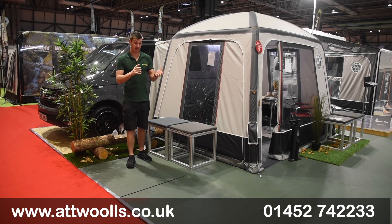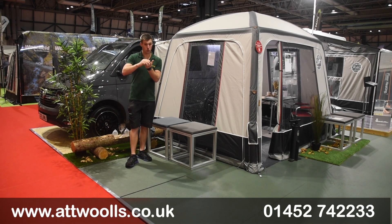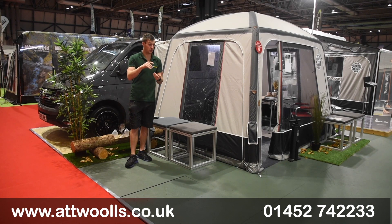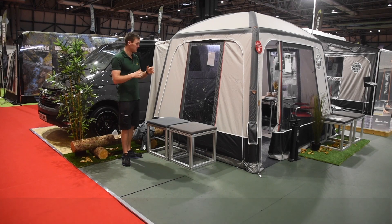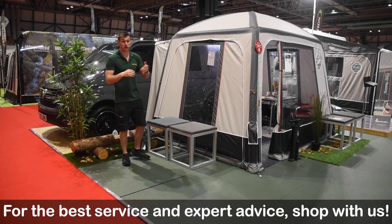The next tunnel up is what they call their family van tunnel, for slightly taller vehicles like your Ford Transits, Mercedes, and Toyotas — those a little bit taller than a T5. That level of detail goes into making sure the fit is dead perfect. There's not much adjustment in the tunnel section, so they want to get it spot on — hence why they offer different tunnels.